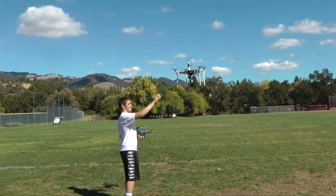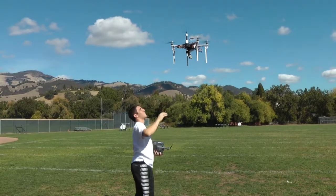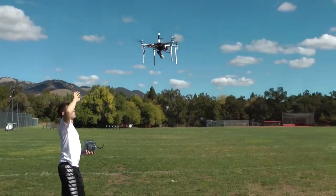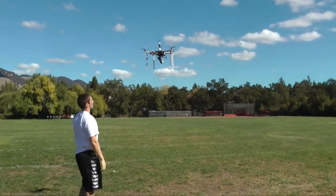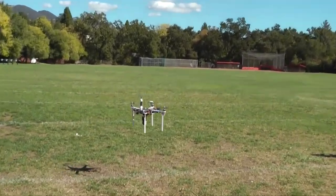Here I am demonstrating the stability of the GPS feature with wind. Next, I will switch the computer to use the gyroscopes to detect and correct movements of the aircraft.